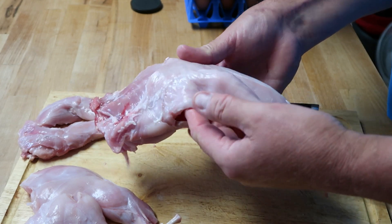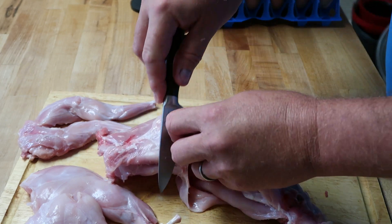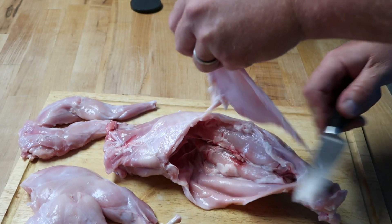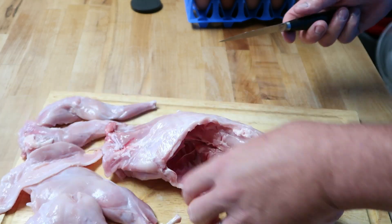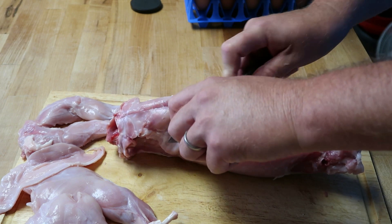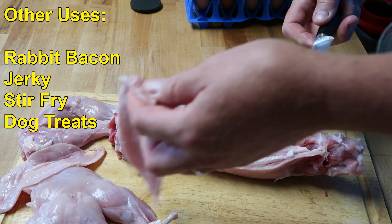Now we're left with the main body. On the bottom, these are the belly flaps. If this was a pig, that would be your bacon. So I'm going to cut those belly flaps off. Can you use those? Yes, you can. You can throw them in with your stock, or some people will wrap vegetables with it. Cut it up and put it in your soup.